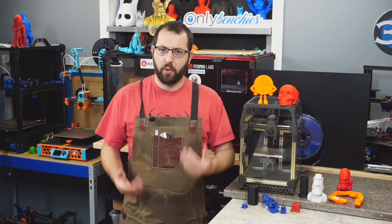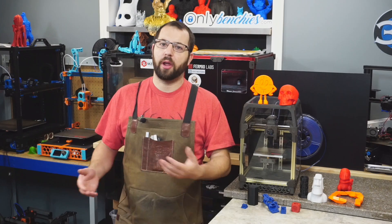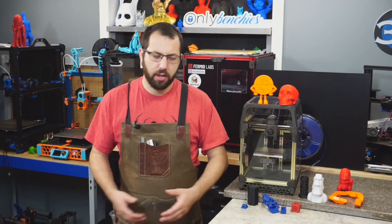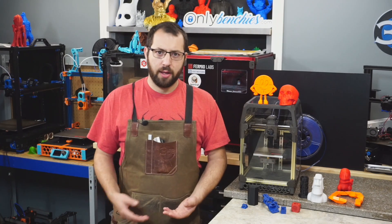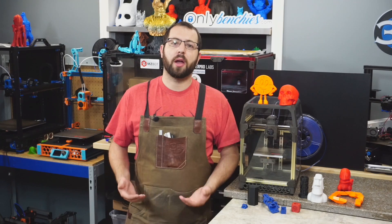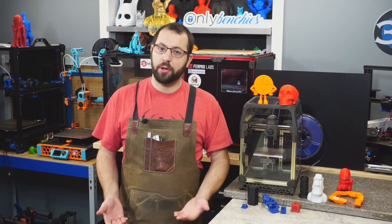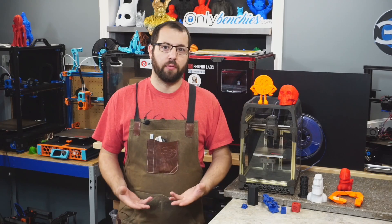So first off, the white elephant in the room — a VORON built from a kit. As you know, there has been some contention recently with VORONs and kits, and whether it is worth getting a kit, as right now there are no official kits from VORON Design. VORON Design is a design team; they're not a printer company, so if you want to buy a VORON, you have to build a VORON.